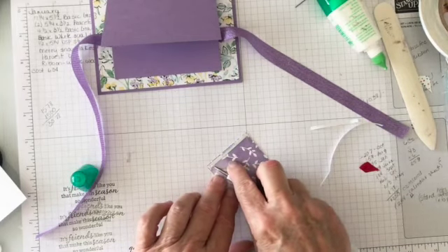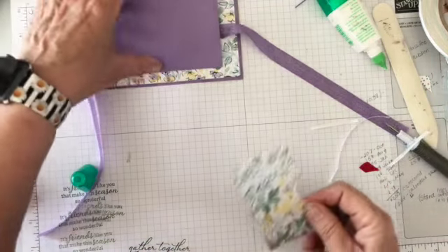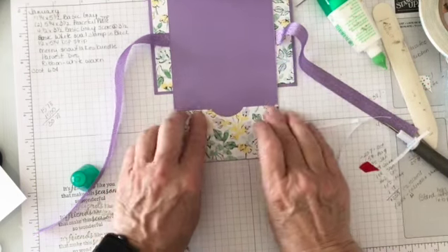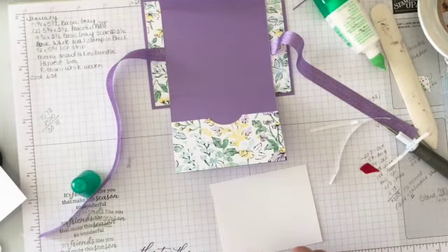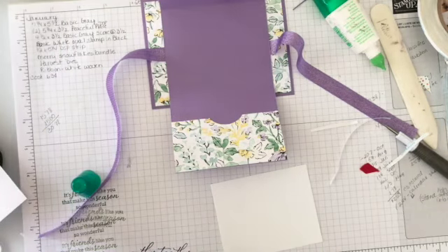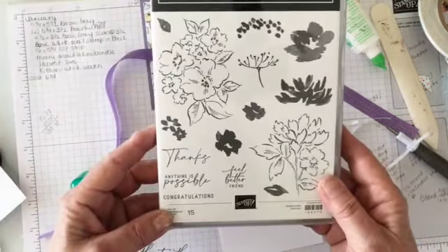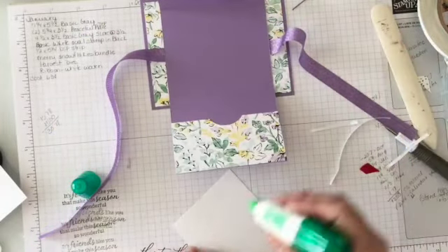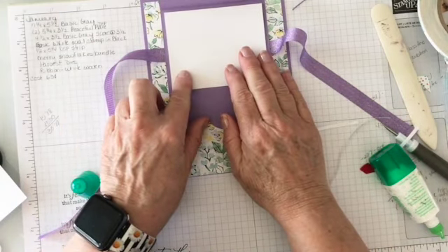I'm going to peel those off. This is going to go on the inside at the bottom — I'll line it up right with the edge to give myself as much room as possible for the card to go in and out. The center is going to get a greeting. Let me see — from this set there's 'thanks,' 'anything is possible,' 'feel better.' I think I'll leave the greeting for now and go back to stamp it later.